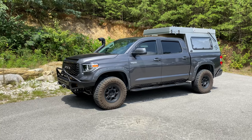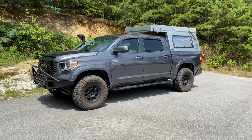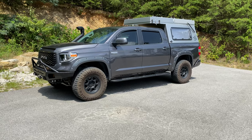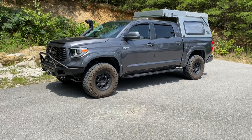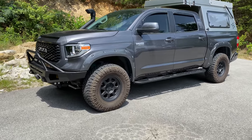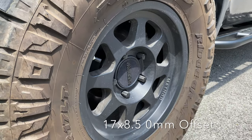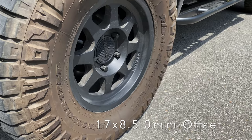We have a 2018 CrewMax Tundra Platinum with the 5.7 engine. We put some Method 17-inch wheels on it with a 35-1250 Ridge Grappler tire. I think it might be a 701, but this is the wheel that has the ribs on the rim, so it helps lock the tire bead on.